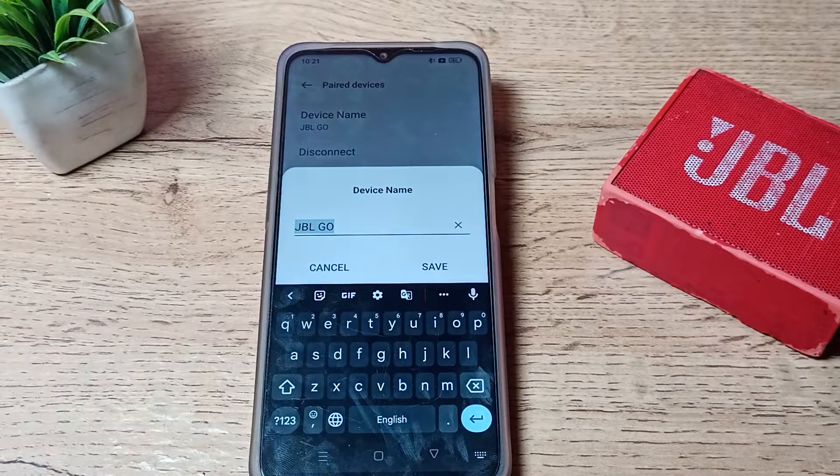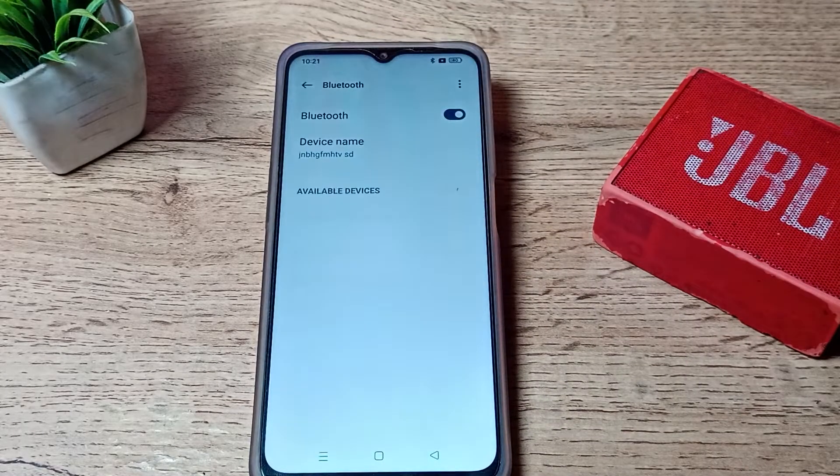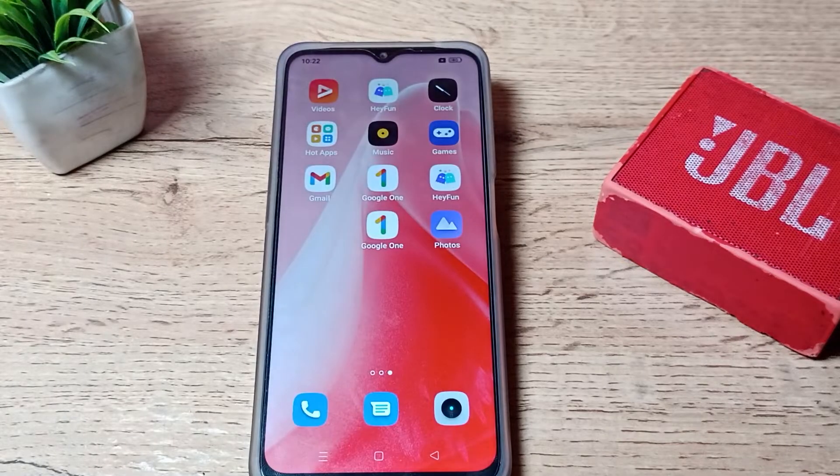From here you can change your Bluetooth speaker device name if you want. I will not change the name. You can see the unpair option — tap it to unpair, and the speaker will be unpaired from your phone.